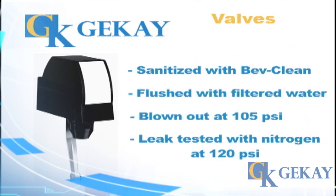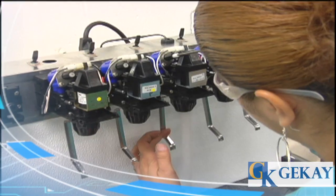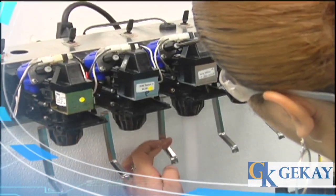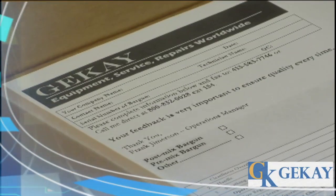Finally, leak tested with nitrogen at 120 PSI — they must hold pressure for 5 minutes. Units are then depressurized and packaged to customer specification.